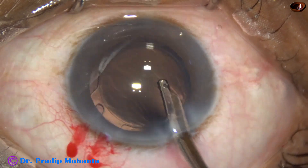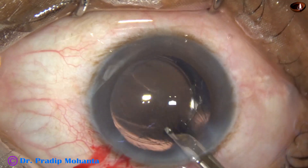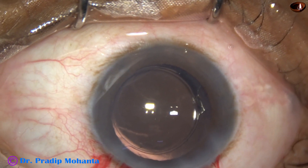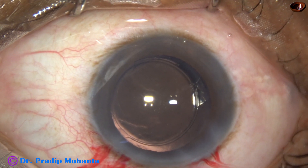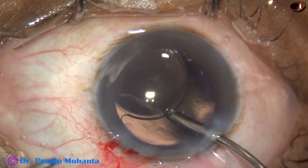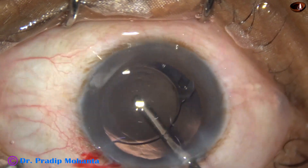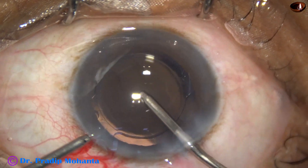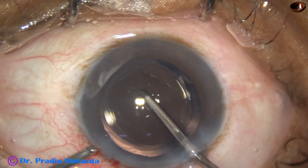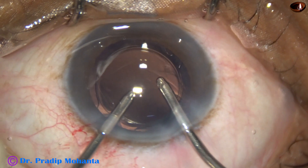Some cells are still sticking to the posterior capsule and have to be removed, so polishing of the posterior capsule has to be done. I am taking the irrigating cannula of bimanual IA, going behind the IOL and polishing the posterior capsule with the irrigating jet of fluid. Irrigation and aspiration is then carried out to remove all the viscoelastic.